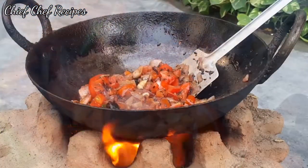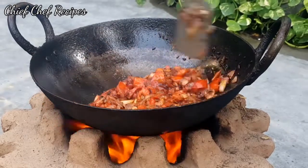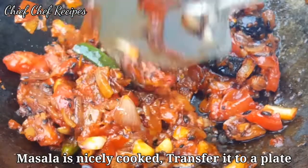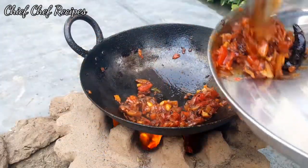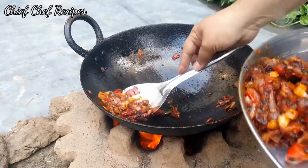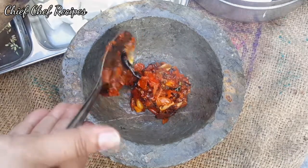I will add Kashmiri red chilli. Stir well — you can see that the masala is cooking very nicely. The masala is cooked and I will add it from the plate.